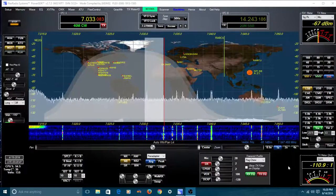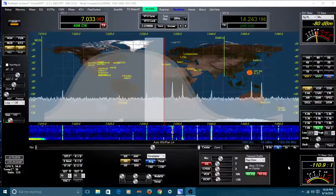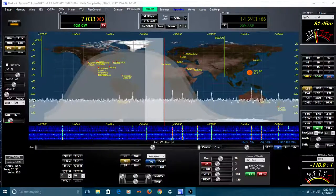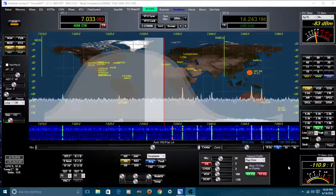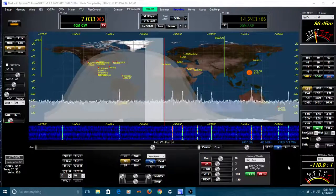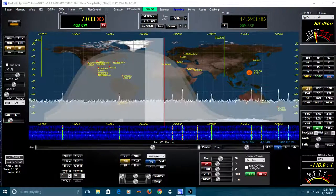You can go to his website, KE9NS.com, click the little link at the top of the page that says Flex 5000, and you'll go right to the page that has the software on it. The latest revision is T7, and that's what I'm running right now on the screen. He's also got six or seven videos there showing in detail all of the revisions he's done so far.